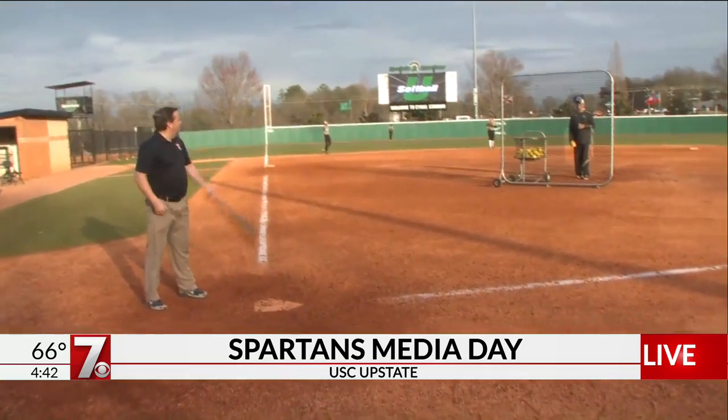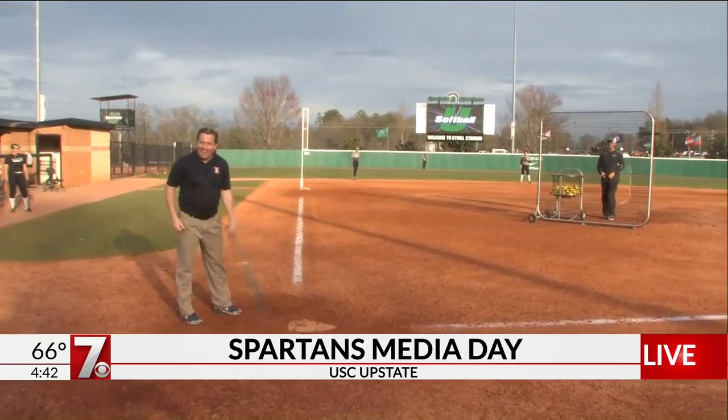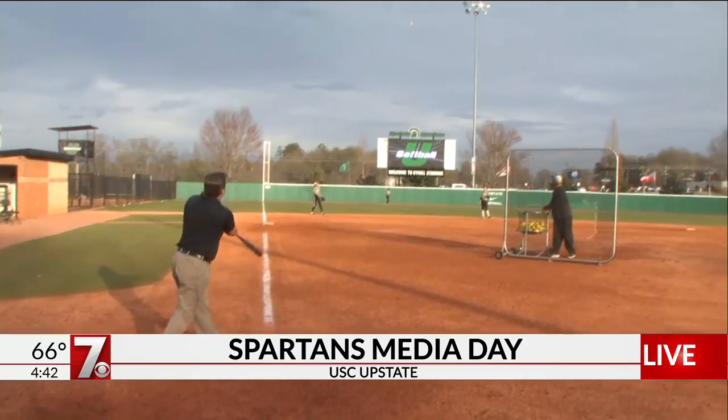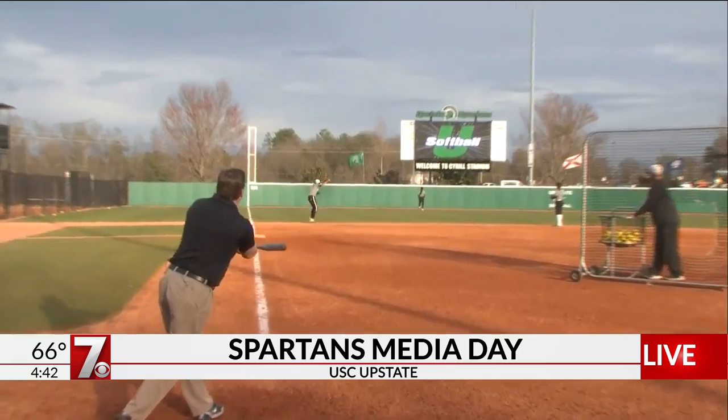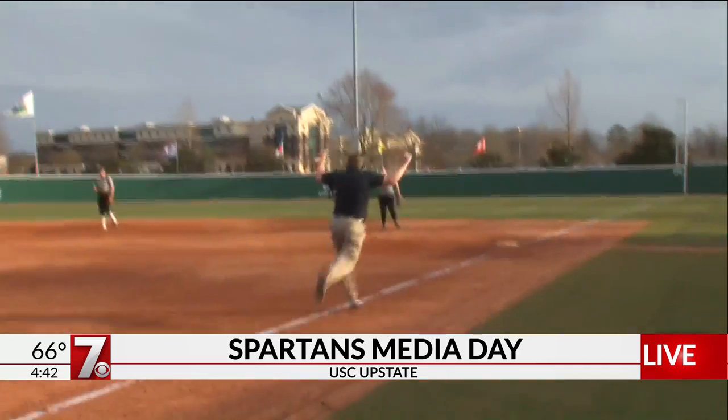Let's see what we've got. Come on, Coach Hawkins. Whoa, sweet chin music — he's trying to hit me! Are you kidding me? Are you kidding me? The first swing.